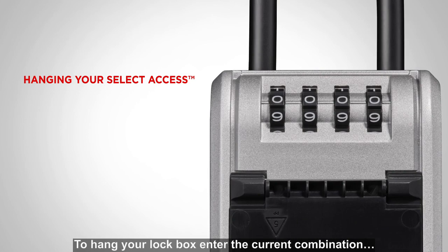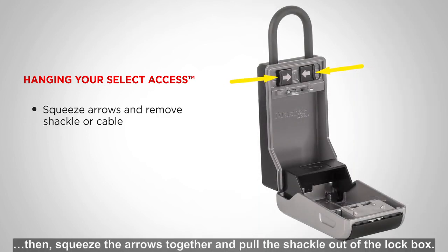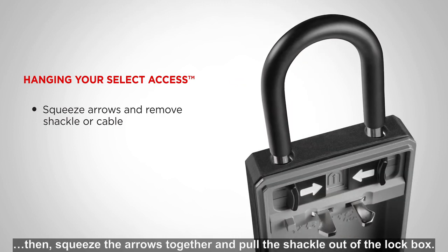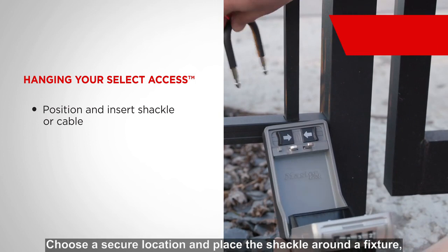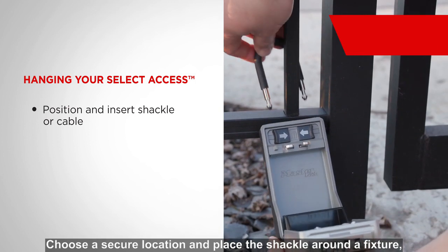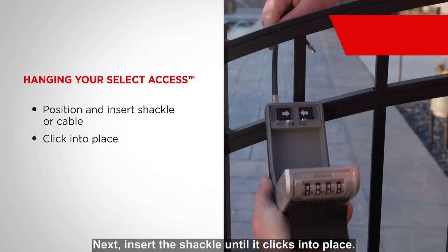To hang your lockbox, enter the current combination. Then, squeeze the arrows together and pull the shackle out of the lockbox. Choose a secure location and place the shackle around a fixture, such as a doorknob, gate, or fence. Next, insert the shackle until it clicks into place.